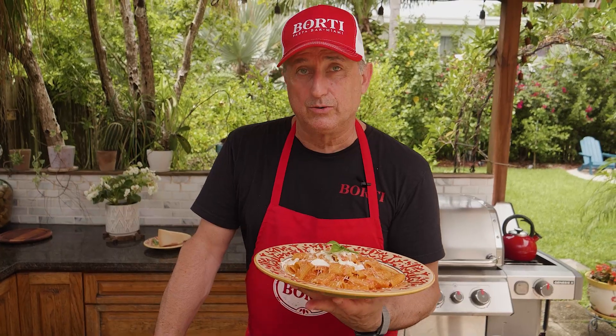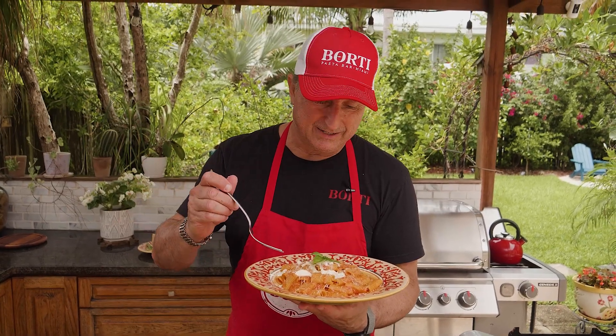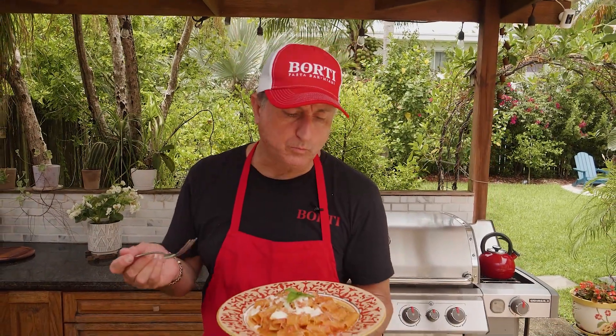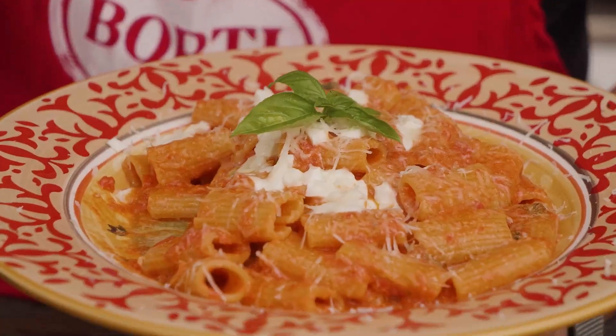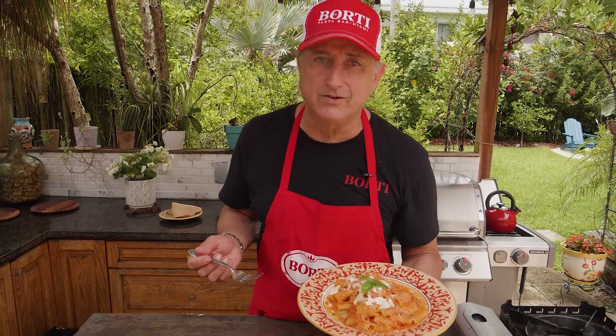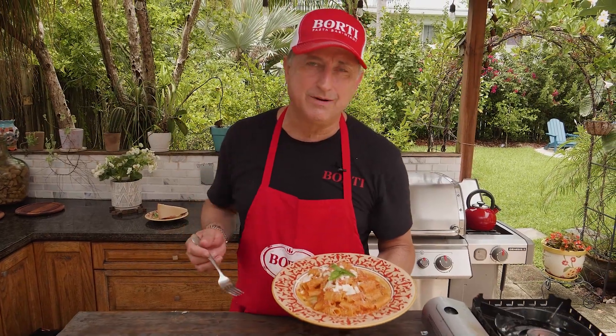So we're about to eat this fantastic pasta. I hope you enjoyed the show today. Come and visit us at the restaurant Borti Pasta Bar here in Miami. Buon appetito, ragazzi. Ciao.